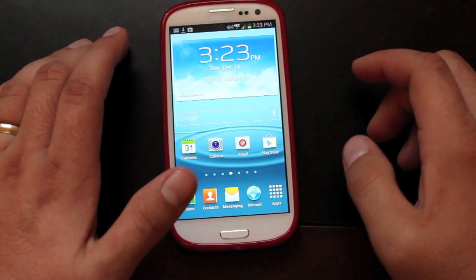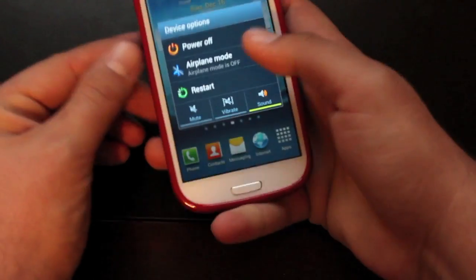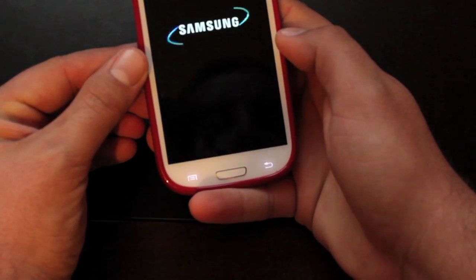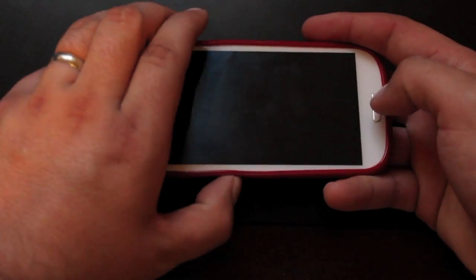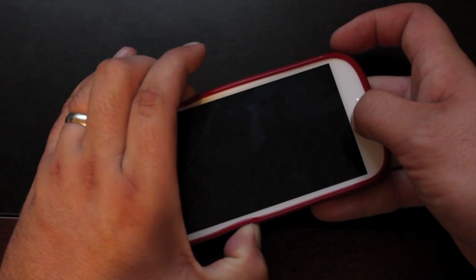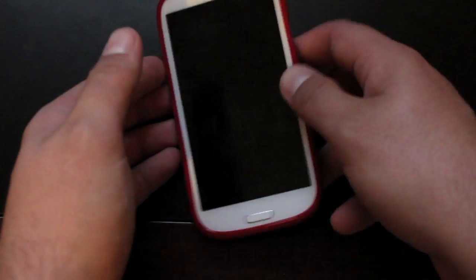The first thing we need to do is boot our phone into Odin mode, so we'll power down. To enter bootloader mode, we're going to hold volume down, home, and power all at the same time. When we see this screen, we're going to hit volume up, and then connect that to your PC.